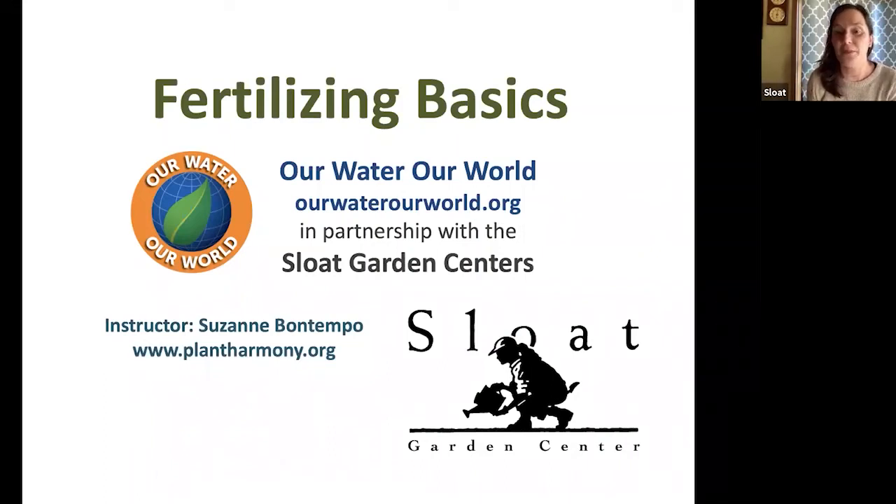Hi everyone, good morning. My name is Jen with Sloat Garden Center. Welcome to our fifth webinar in our virtual series. We welcome back Suzanne Bontempo with Our Water Our World, talking about fertilizing basics — super important information to get ready for your gardening season. We had a link on the reminder email with her resource handouts and outline, so you all should have that.